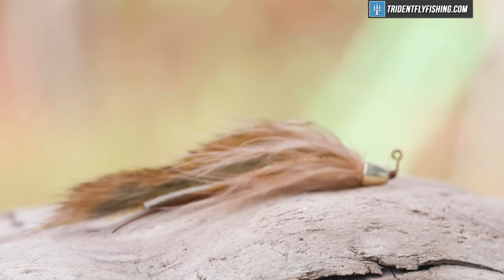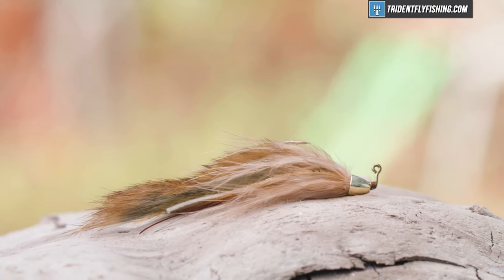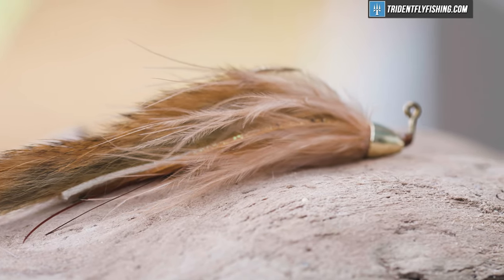Hey guys, Jared with Trident Fly Fishing. Today we're going to be tying one of my favorite streamers — a great streamer for smallmouth bass and trout. We're going to tie the meat whistle, a super great pattern tied on a jig hook. Let's get started right now.